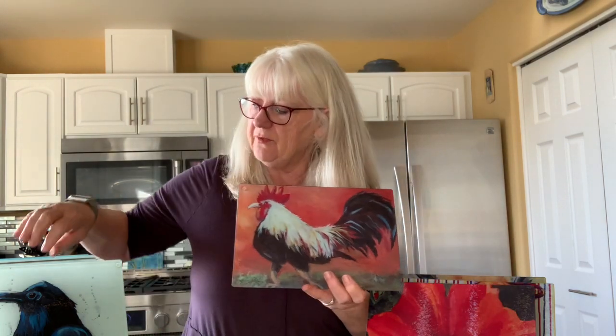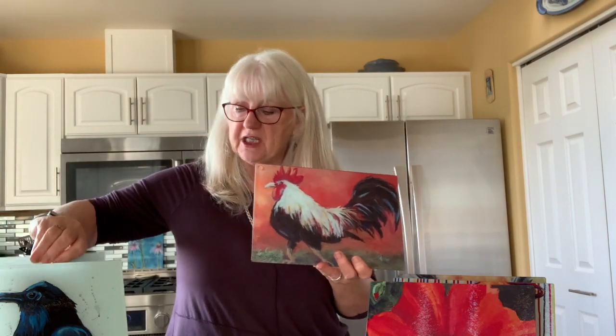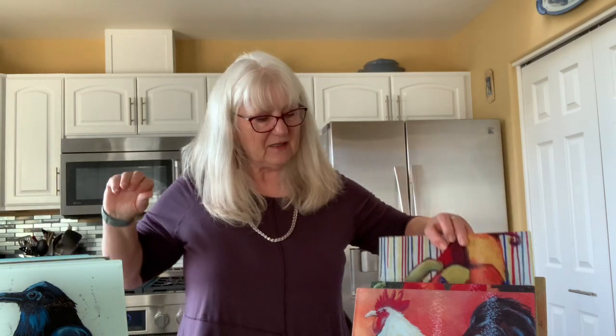Mr. Knobby Knees. If you like a more traditional look, we have things like roosters — I know many of you have chicken themes in your kitchen. We have several chicken designs. We also have fruit; we have a little pear here. We have pigs, if you're into pigs, and then many colorful flower designs as well.